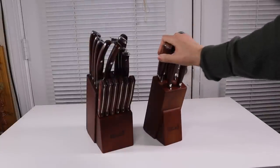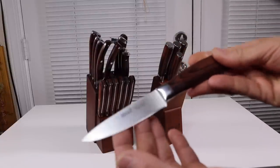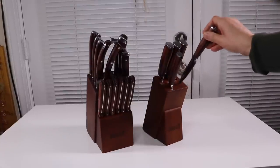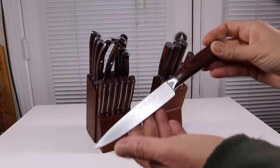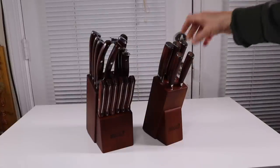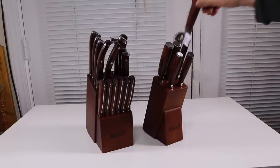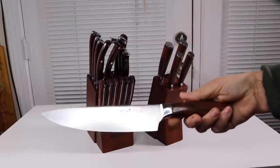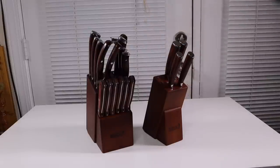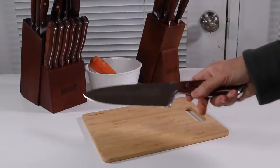Now for the six-piece set — this one has all the basics you're going to be using all the time. It comes with your basic paring knife, which I use a lot for peeling. Here you have your utility knife for cutting lemons and limes. You also have the bread knife and then the chef knife again — very nice. And then also a carving knife.